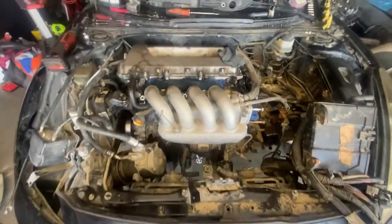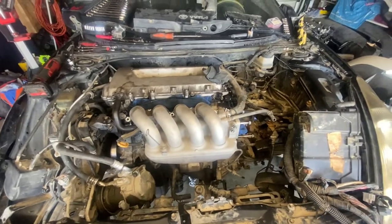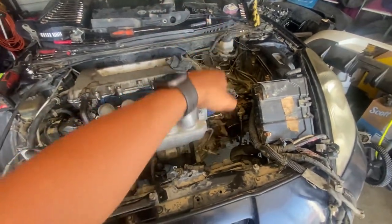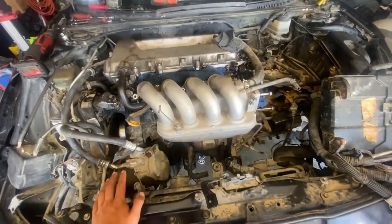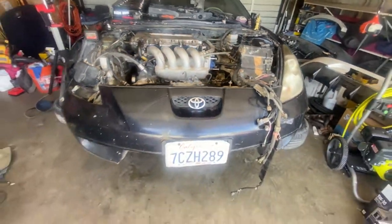Motor's in, all the motor mounts are on. Now to put everything back together — the AC condenser, power steering, cables, hoses, coolant, intake, all that stuff. Let's get to it and get this baby up and running.